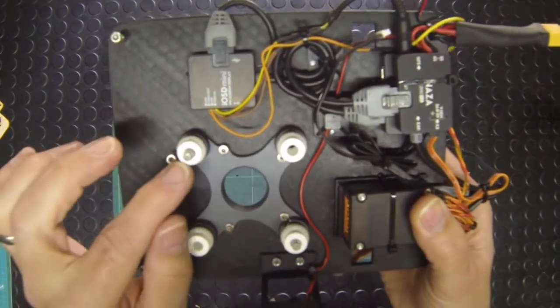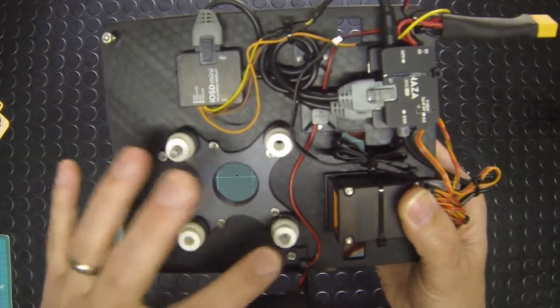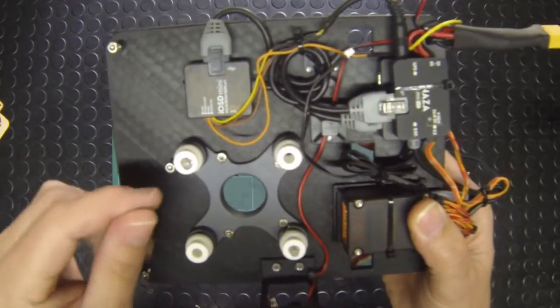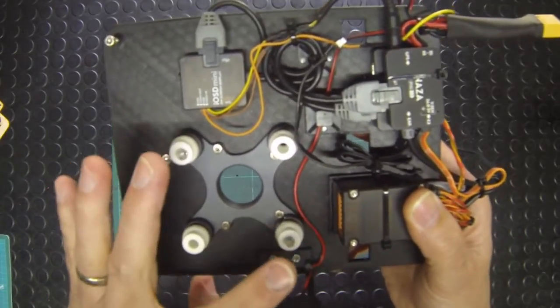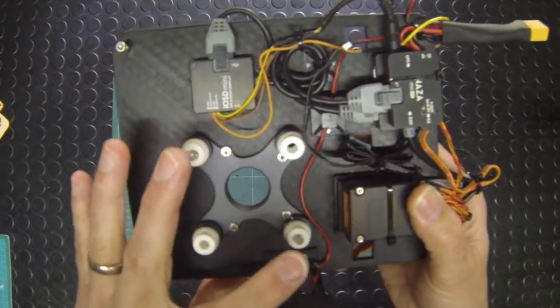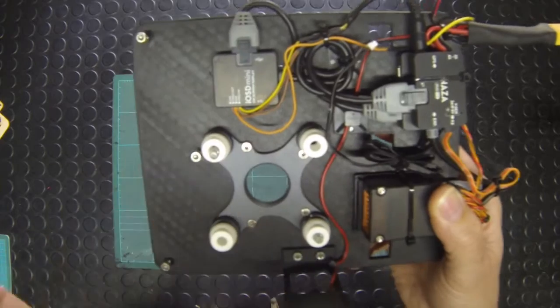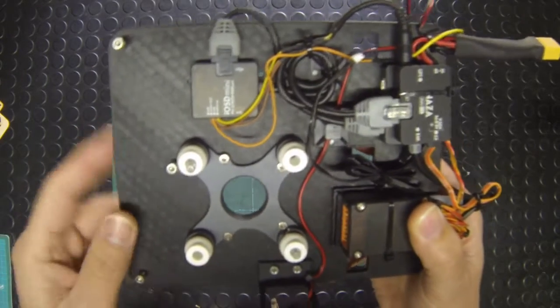Once you've done your test flights and you're happy, you can put the retaining clips on to hold the gimbal in place. Remember that once you put the clips on, the only way to get them off is to cut them and throw them away — that's why we advise doing a couple of test flights first. You are supplied with four clips and only need two at a time, so if you have to bin those you have another two supplied with the gimbal.